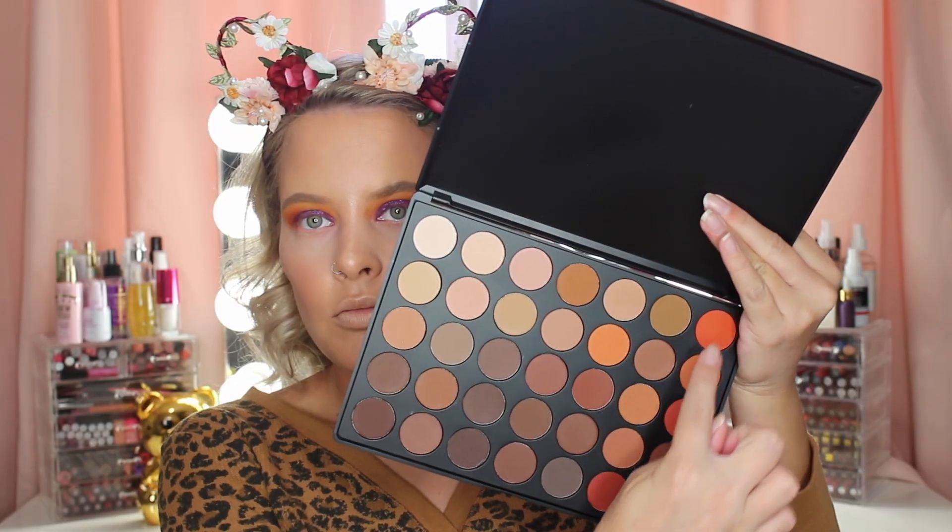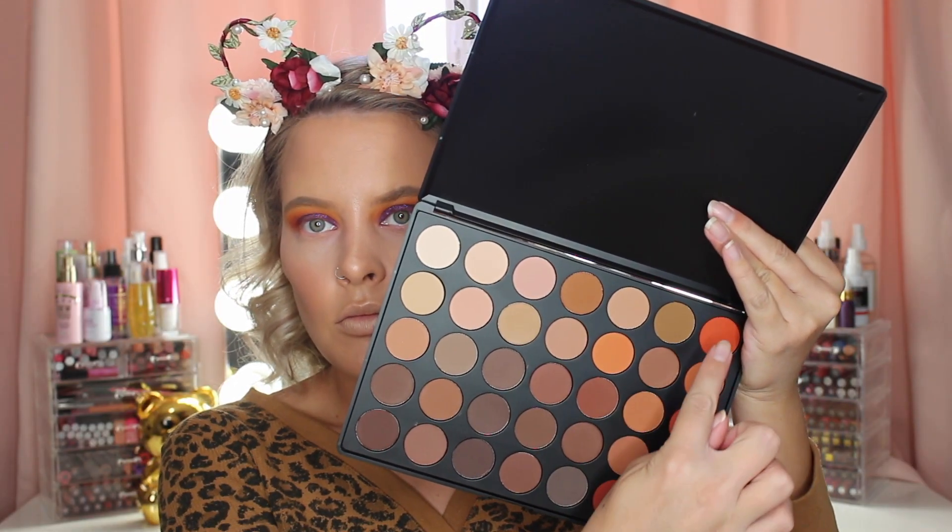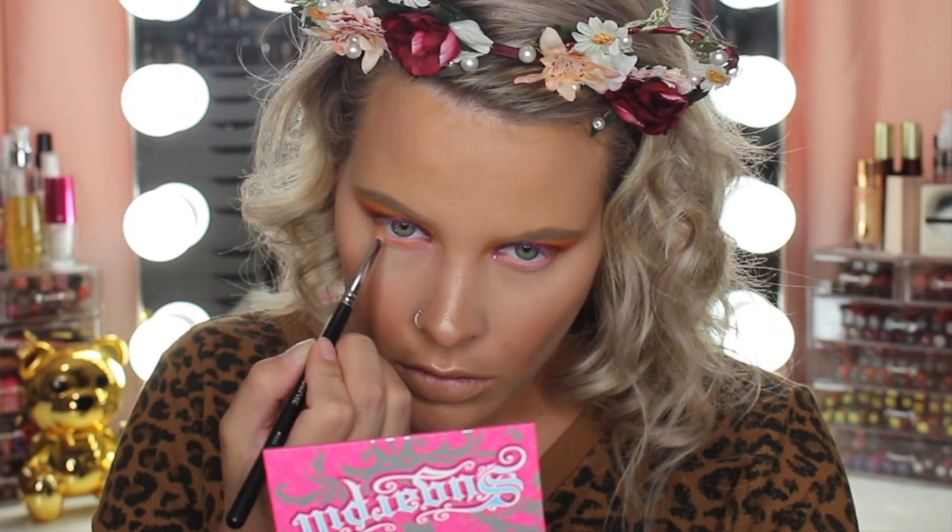To get started on the lower lash line I'm just taking a mix of all these orange shades and just layering them on top of each other.